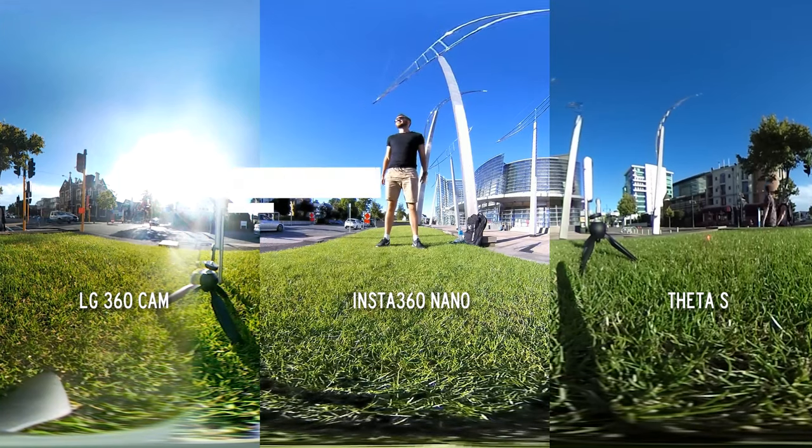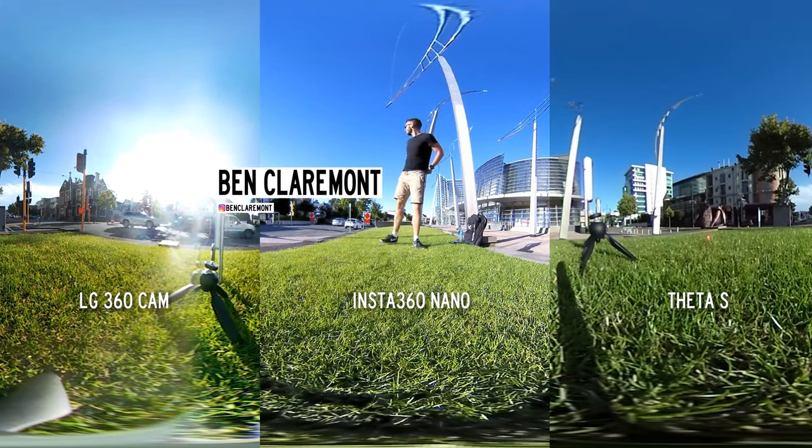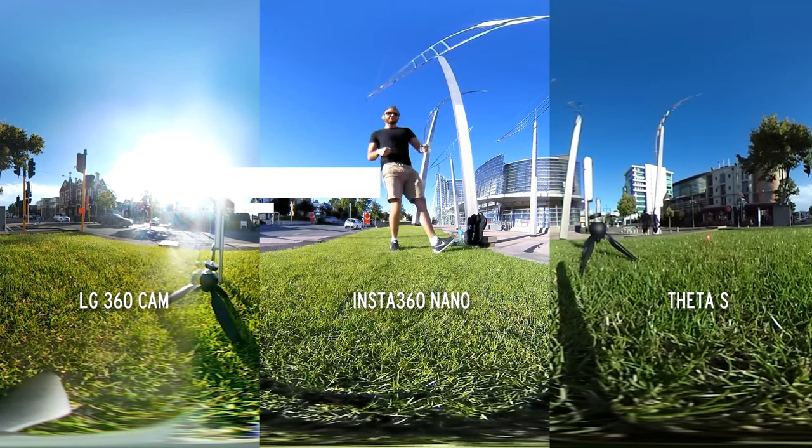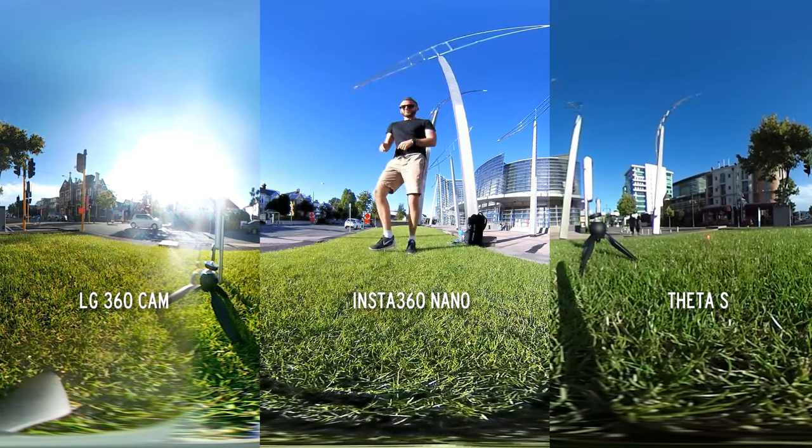Hey guys, this is your boy Ben Claremont from LifeN360 and today I'm going to be comparing side-by-side the Theta S, the Insta360, and the LG 360 cam.